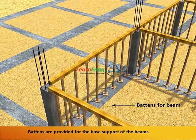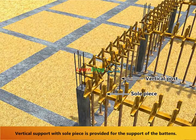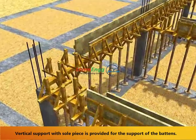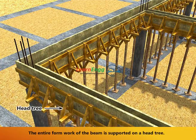Battens are provided for the base support of the beams. Vertical support with a sole piece is provided for the support of the battens. The entire form work of the beam is supported on a head tree.